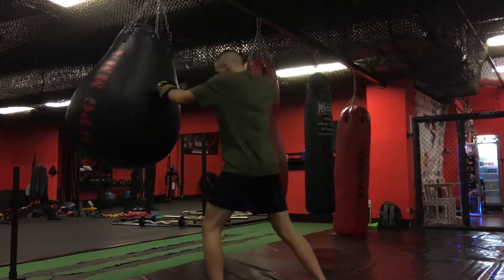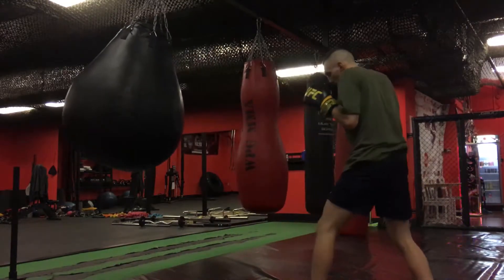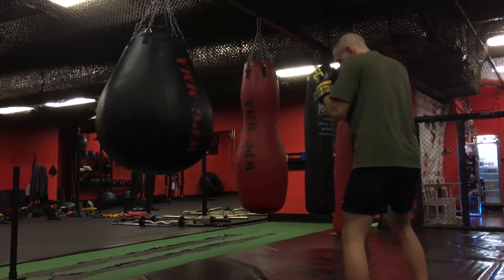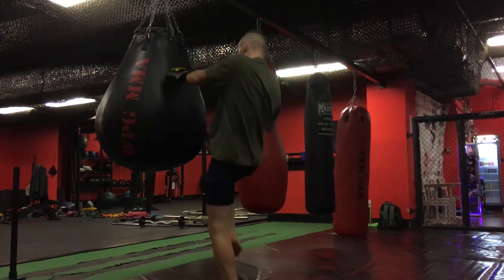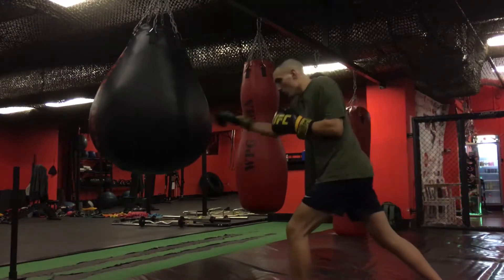For example, in this option you can drill the transition between boxing and clinching. Also don't be afraid to do some crazy things. The purpose of this drill is to be more creative, build some combinations, and expand your arsenal.